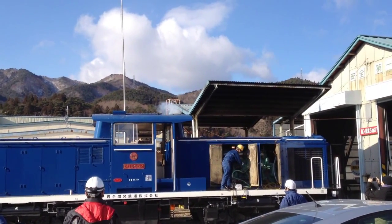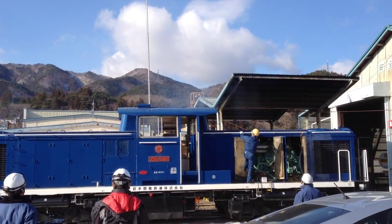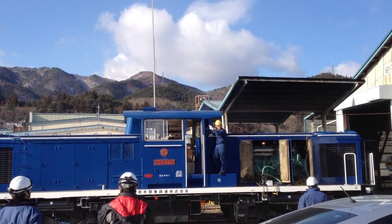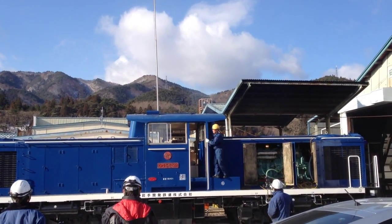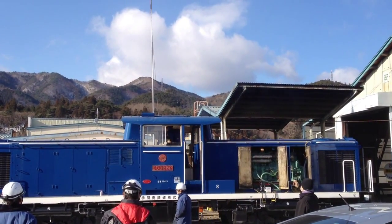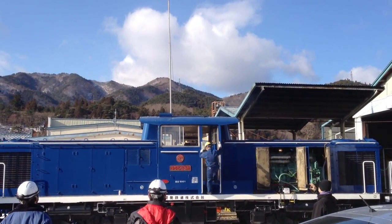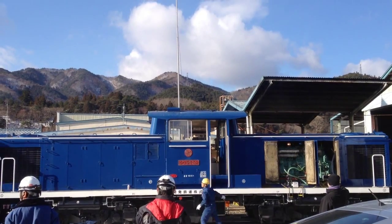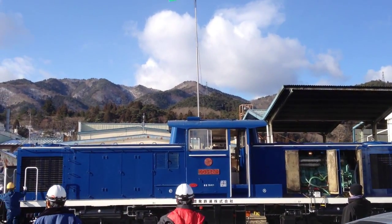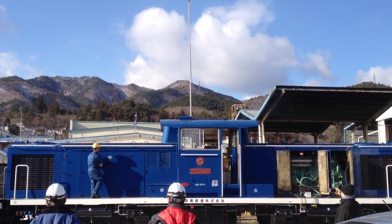We're going to start up number two engine first, looking at the exhaust. This is the engine that we heated. As you can see, the exhaust on the right hand side on the top of the cab — that's the number one exhaust. Number two engine started with minimal exhaust. Now he's going to start number one engine, which is on the left side of the cab at the top, and that will be the exhaust for the number one engine.